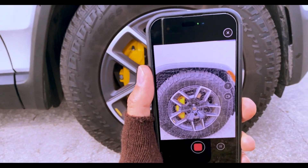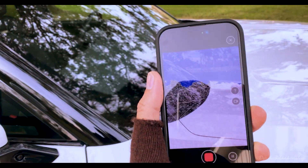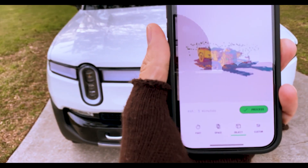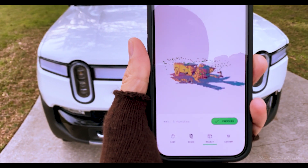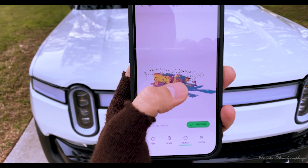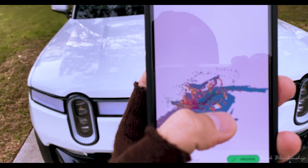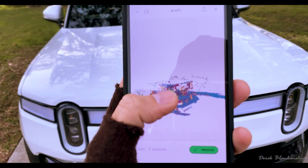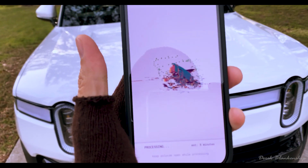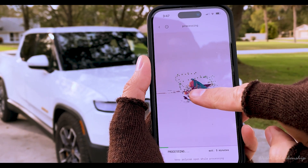I might end up having to re-scan the truck in smaller sections. The processing time will take a lot, but I'm going to stop and see how far we got. It says estimated time is five minutes. You can actually see the path we took walking around the truck and what it picked up. Let's go ahead and process it — it takes a bunch of pictures, and I'm not sure if it's photogrammetry, but this software is pretty awesome.